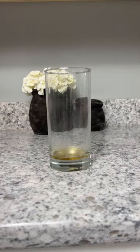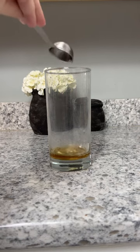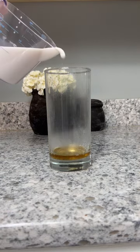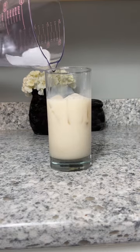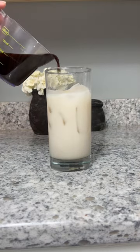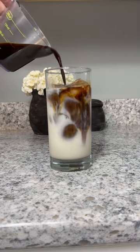Then I'm going to add in my sugar-free vanilla syrup, but you can use whatever your favorite is. You're going to want one ounce. And then three quarters a cup of whatever milk you like — I'm using unsweetened almond milk. And then fill to ice about an inch from the top.